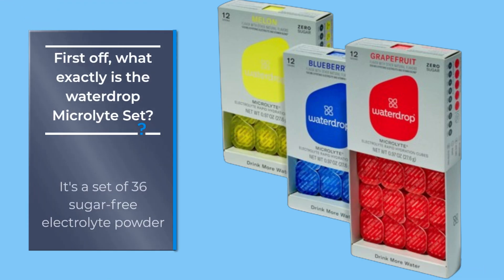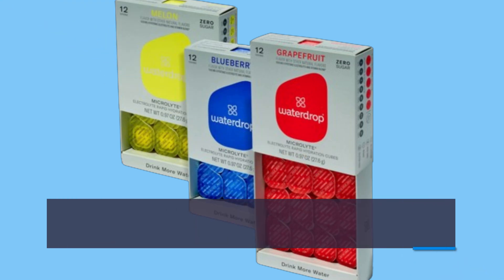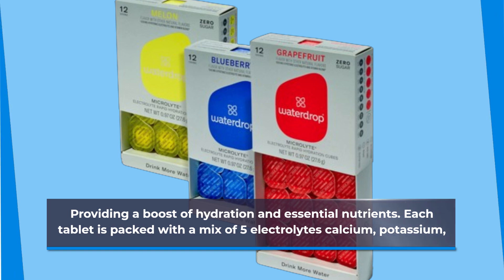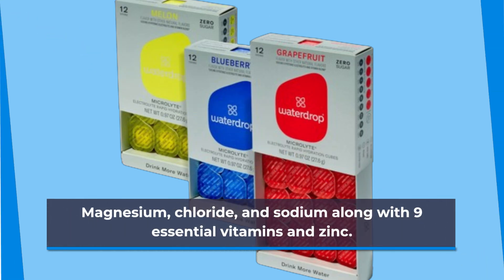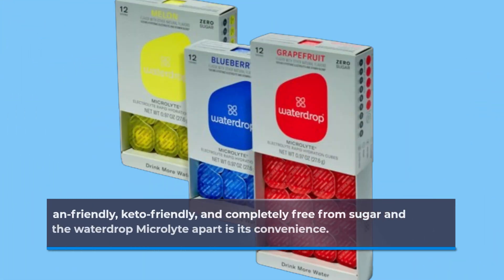So what exactly is the Water Drop Microlight Set? It's a set of 36 sugar-free electrolyte powder tablets designed to dissolve in water, providing a boost of hydration and essential nutrients. Each tablet is packed with a mix of five electrolytes — calcium, potassium, magnesium, chloride, and sodium — along with nine essential vitamins and zinc.